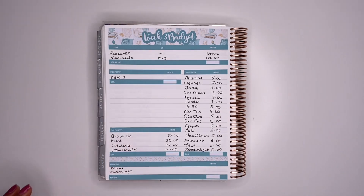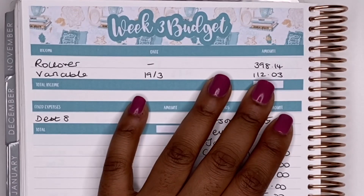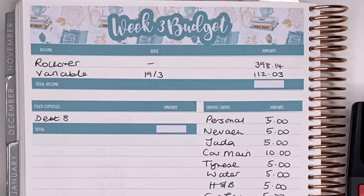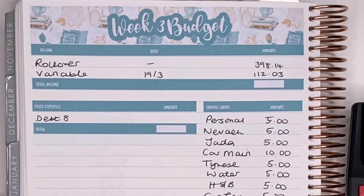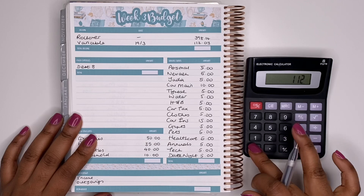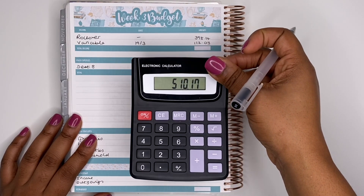Our income for this week: we have our rollover from last week which is £398.14, and my variable income this week is £112.03, so in total we have £510.17.